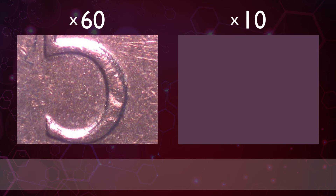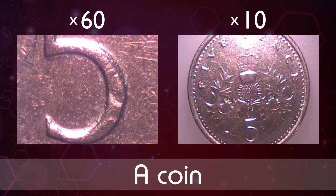Now it's number six. What material do you think this is made of? Maybe that would help you to work out that it is in fact a coin — a five pence coin to be exact.